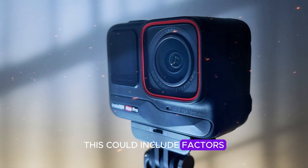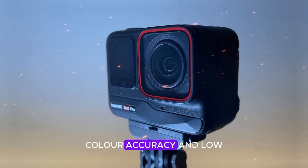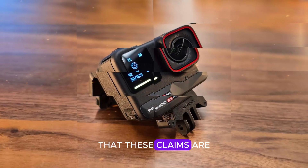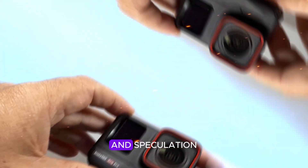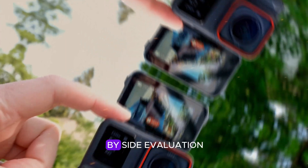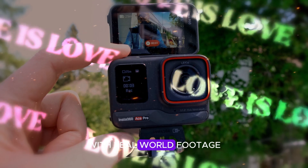This could include factors such as dynamic range, color accuracy, and low-light sensitivity. However, it's important to note that these claims are based on early reports and speculation. A definitive comparison between the two cameras will require a side-by-side evaluation with real-world footage.